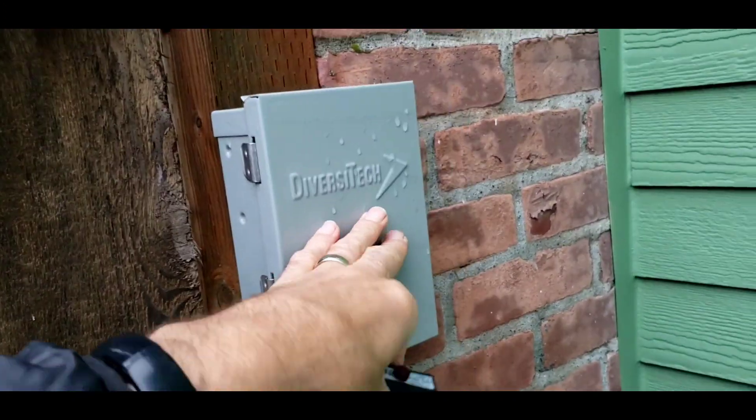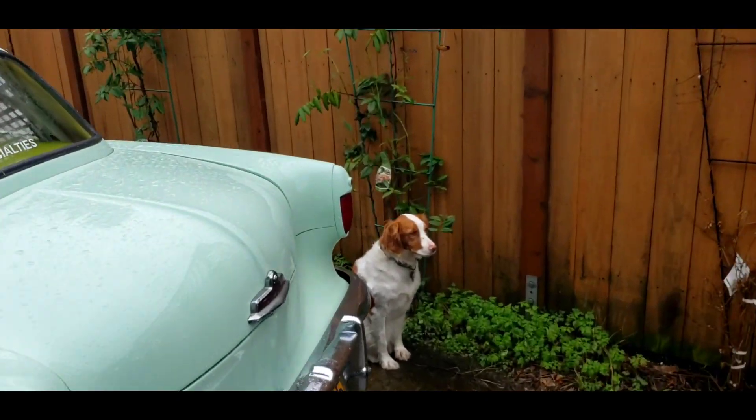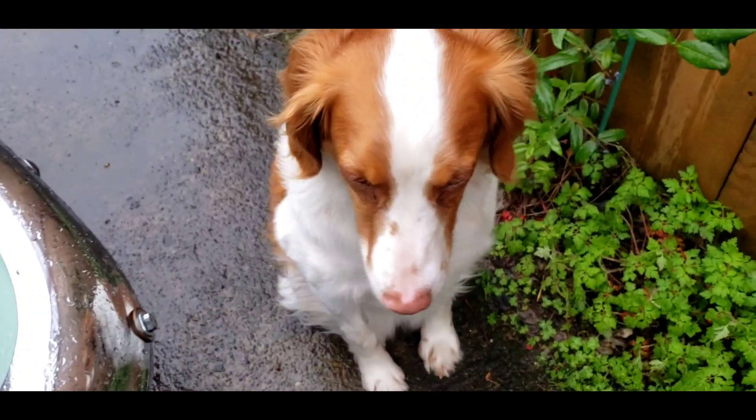I'm going to get new bullet slow-blow fuses in a 30 amp flavor and plug that unit back in. It was a good test — the system worked well enough to show me I just need to tweak it a little bit. Stella, welcome back little girl!